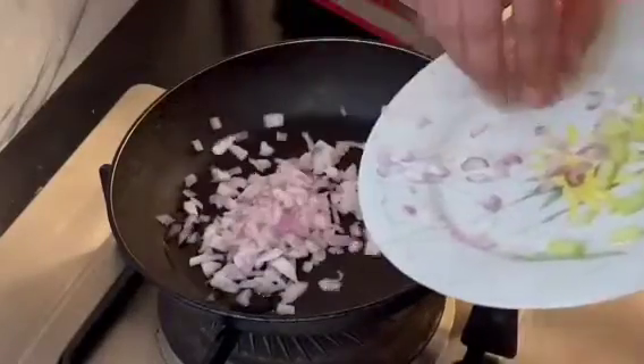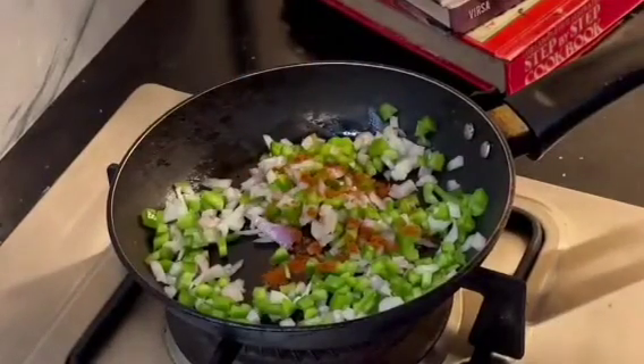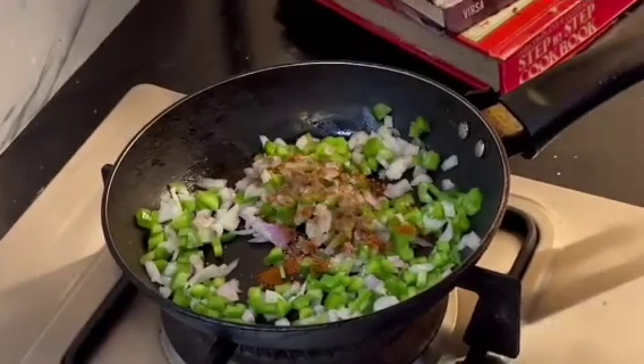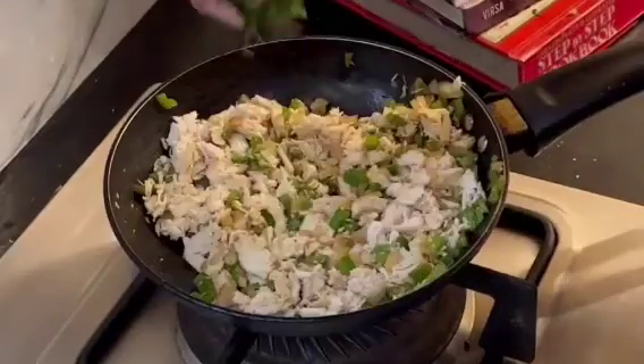Second sandwich. We will add some oil in the pan. We will add onion. We will add capsicum. We will add some spice to it, then we will add some filling. Then we will add a little paste. Then we will add some cheese.